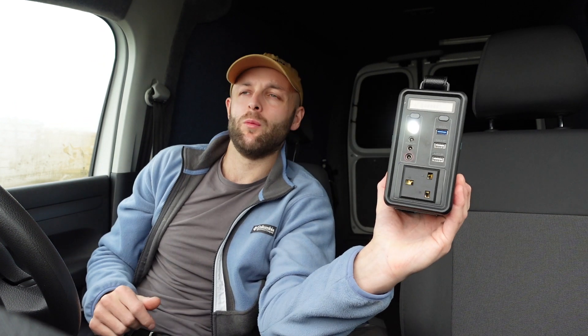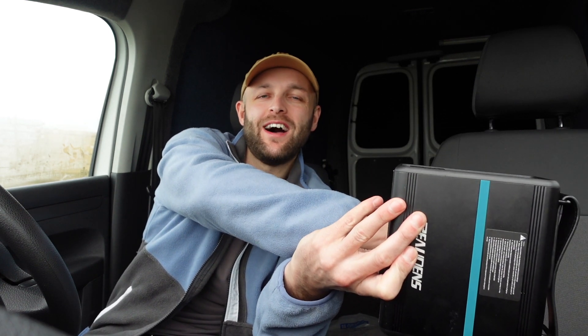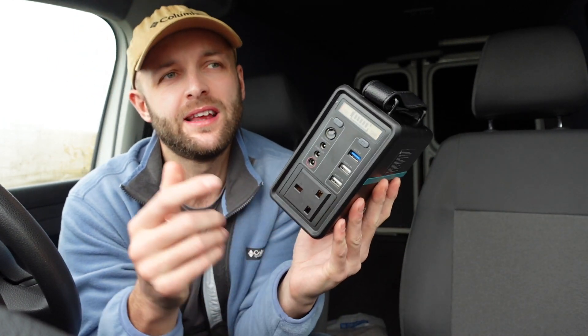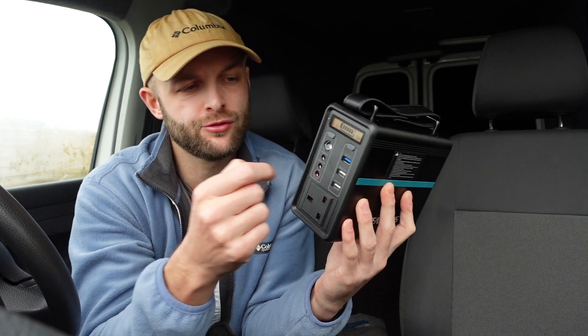We've also got an LED light - look at that, blinding! Press it once more and you get SOS mode. So if you're out walking your dog and you happen to fall down a ditch and you've got your power bank on you, hopefully by pointing it up at the sky someone's going to see it and come to your rescue. Then we've got the 12-volt outputs here - that's what I use for the lighting in my garage and also in my van.